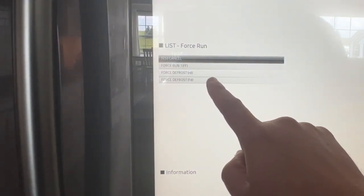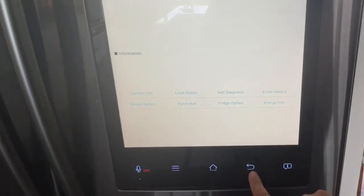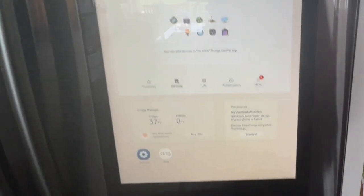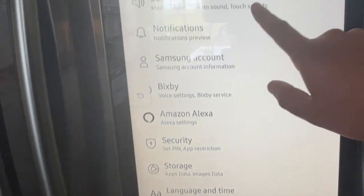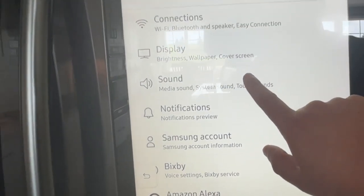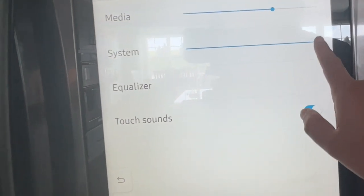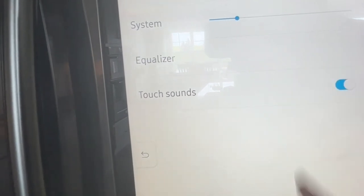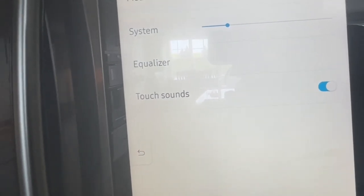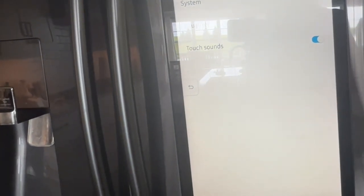Go ahead and tap on this. See those chimes? They're going on and off. What you want to do is click back and then go back into the settings. Go to Sounds in the settings, and here is System — go ahead and just turn that down. Then let it run its course and do its defrosting.